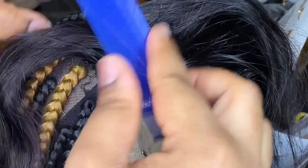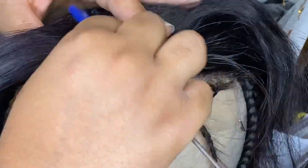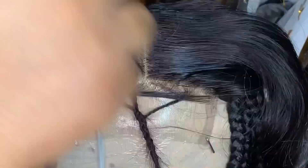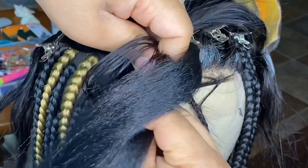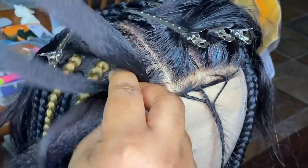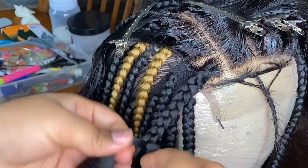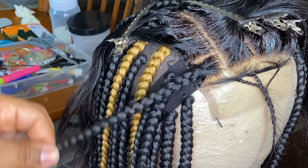Right here I'm going ahead and prepping the closure part for braids. You can choose whatever type of parting you want to do. When I began braiding the braids that are on the edge of the cap, I braid them closer — not in the middle, but on the bottom edge of the cap — because once I finish, these braids are going to be sewn down to the cap so that the cap and closure edge isn't exposed. I'll have to show that in another video because I did not get that footage.